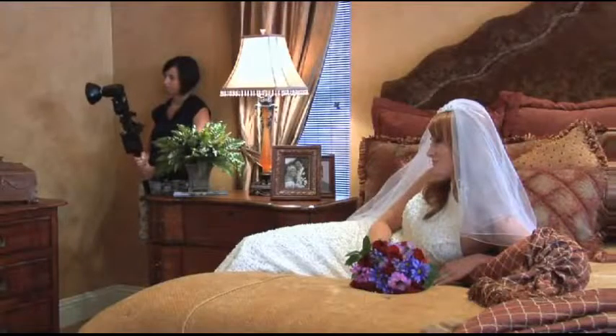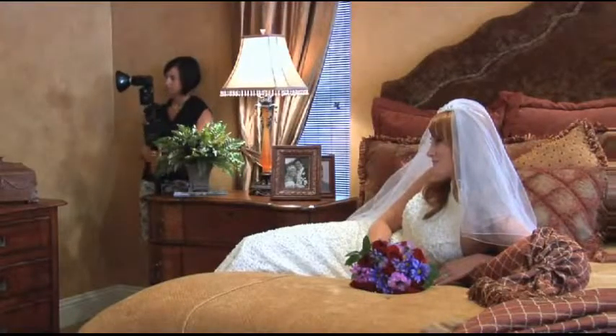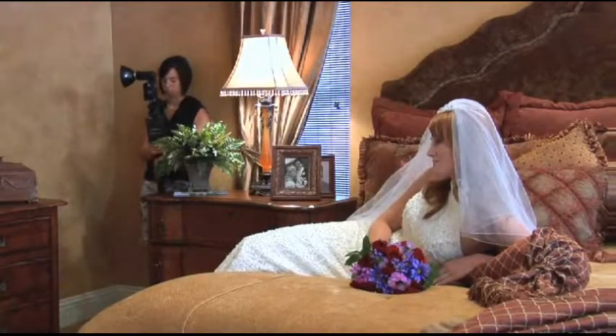I could use the shoot-through umbrella to illuminate Megan, our bride. But with that cone of light that I keep talking about, I can actually make that cone of light even bigger. Aaron, I want you to push that light away from the wall even more — almost as far away as the lamp right there.